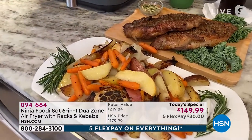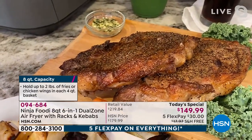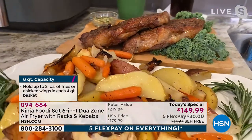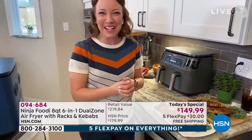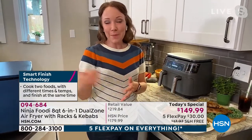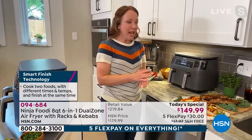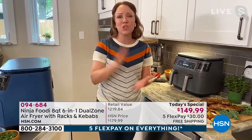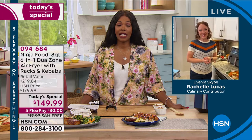The most difficult thing about cooking is trying to time everything so it's all hot at the same time. With a regular traditional air fryer you'd cook one thing, set it aside, then cook the second thing. With two baskets, you cook both things at the same time and have them both hot and ready to serve together. The Smart Finish function takes all the thinking and work out of cooking, especially on a tired weeknight when you need a quick and easy dinner.